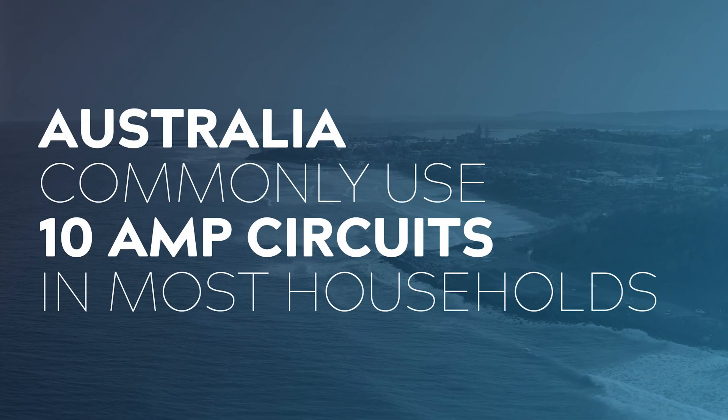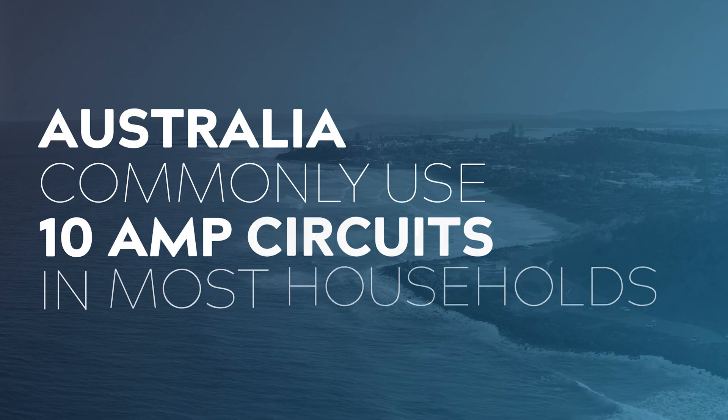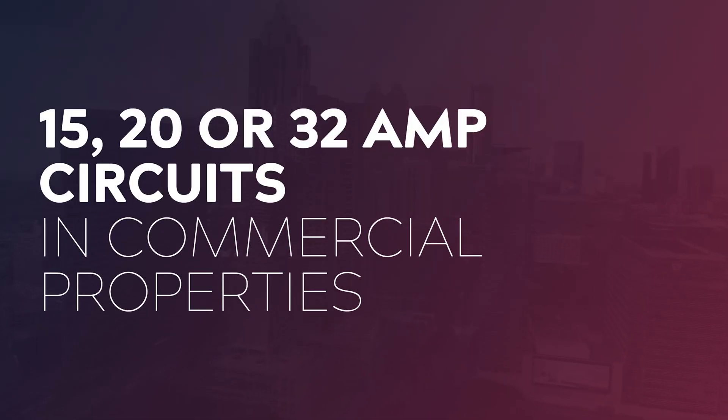In Australia we most commonly use 10 amp circuits in most households, and we use 15, 20 or 32 amp circuits in commercial properties.